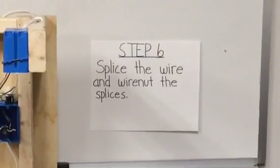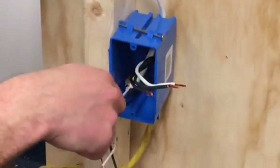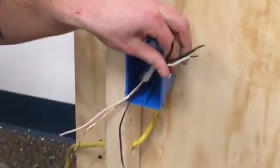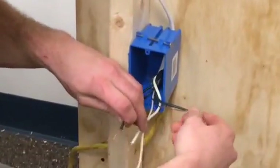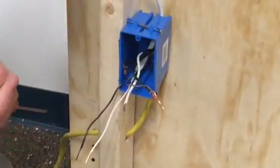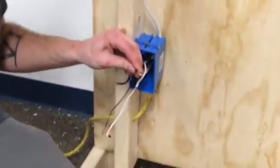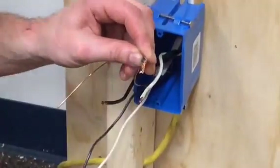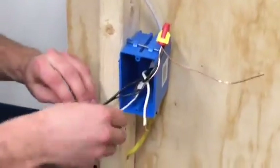Step six is to splice the wire and wire-nut the splices. This is the receptacle — receptacles are hot all the time, constantly hot. Whatever you plug in will work automatically. So all we want to do here is take our hot feed wires and splice them directly hot to hot, white — which is neutral — white to white, and ground to ground. But we also want to add what we call a ground tail. So you take a little extra piece of scrap wire and connect all three together using your pliers in a clockwise motion. Snip the excess and turn clockwise until tight. You do the same thing with the white and the black.